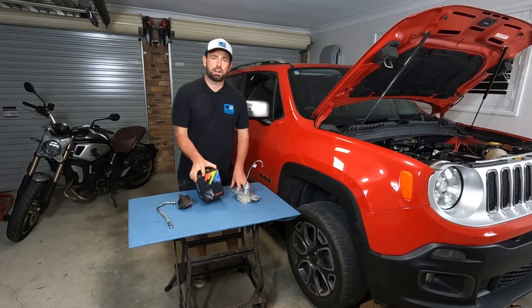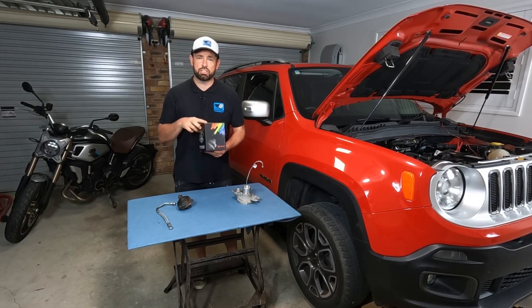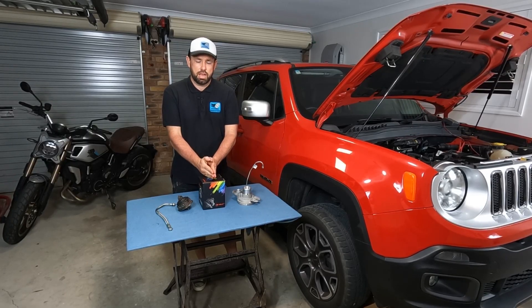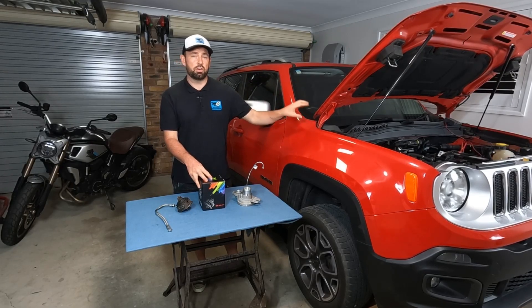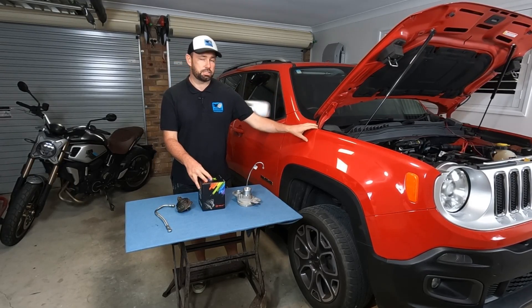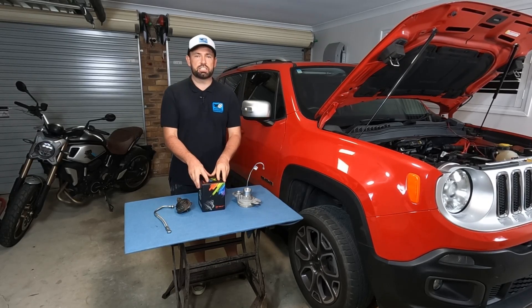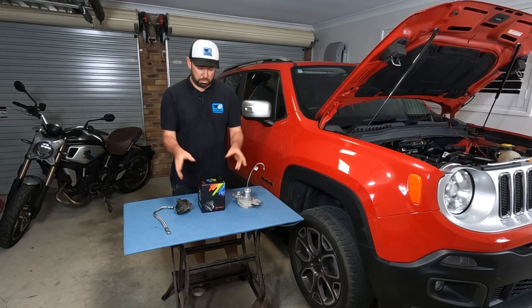In this video we're going to be taking a close look at a cheap Chinese rotating assembly for a turbocharger. This is just the central part of the turbo, and I was actually halfway through making the video on how to diagnose, remove and replace the turbocharger on this 2015 Jeep Renegade when I purchased the part. I found it really hard to find any information or reviews on it, so I thought why not make one.